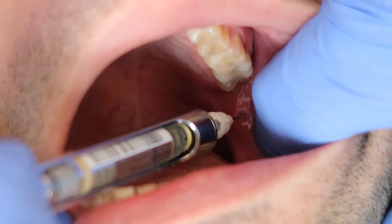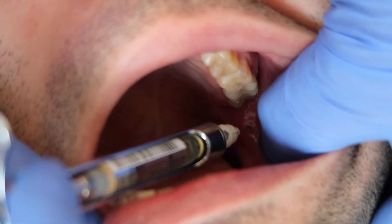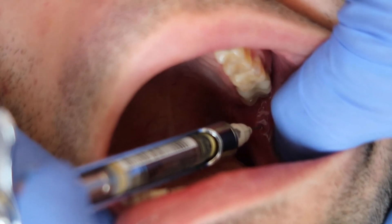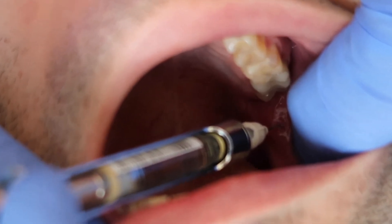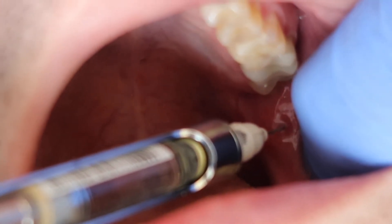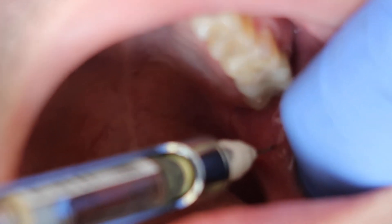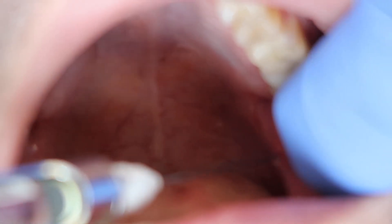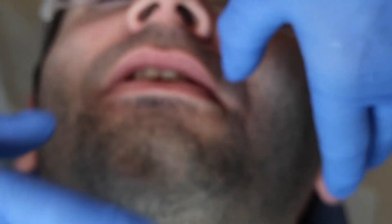Aspirate. Very slow. Now, I'm actually not going to inject the remainder of this — this is for demonstration purposes only. There's no reason for Dr. Burpee to be numb all day. And I didn't feel the second injection at all.